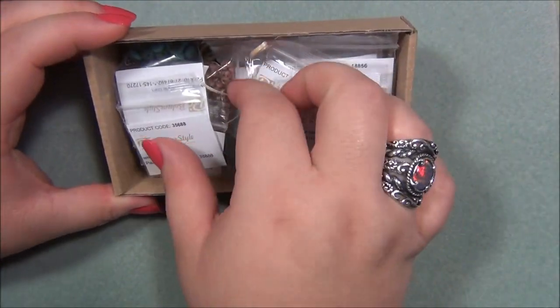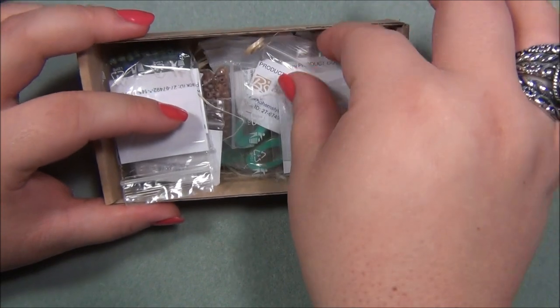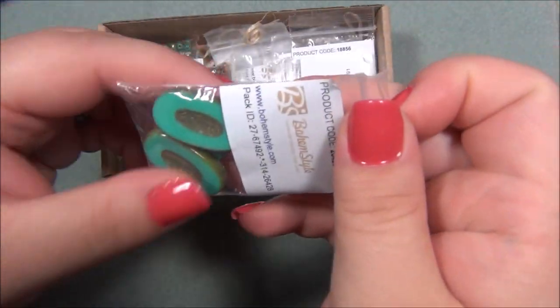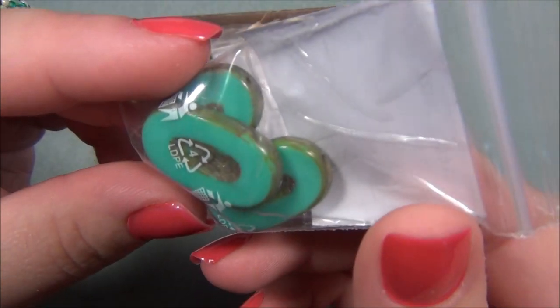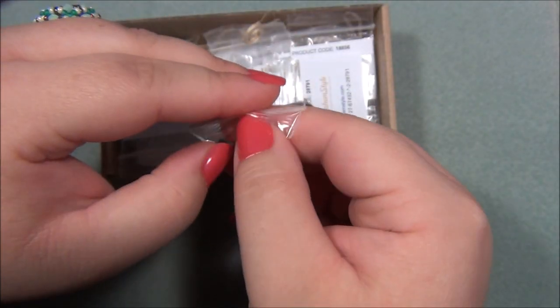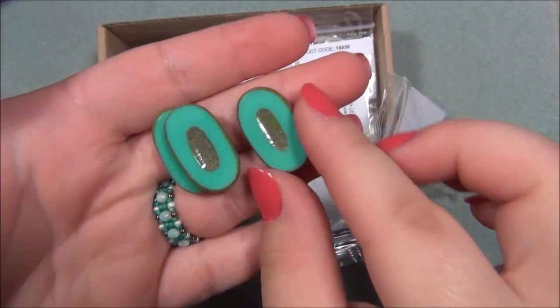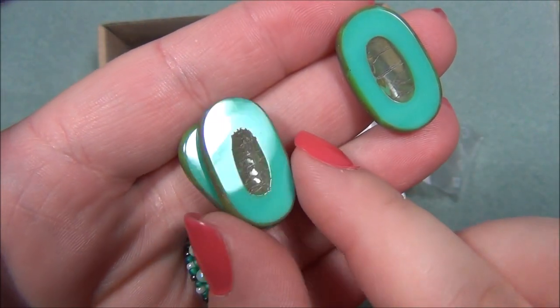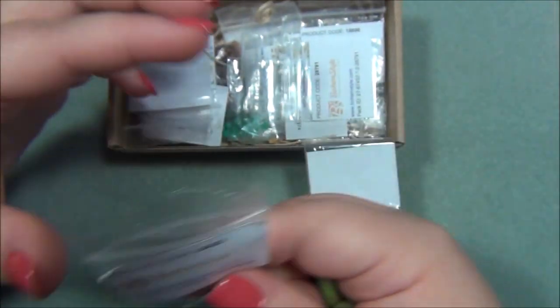Let's see — oh my gosh, what are these? Wow, these are huge! I love these. Turquoise is my favorite color, these are gorgeous, really pretty.